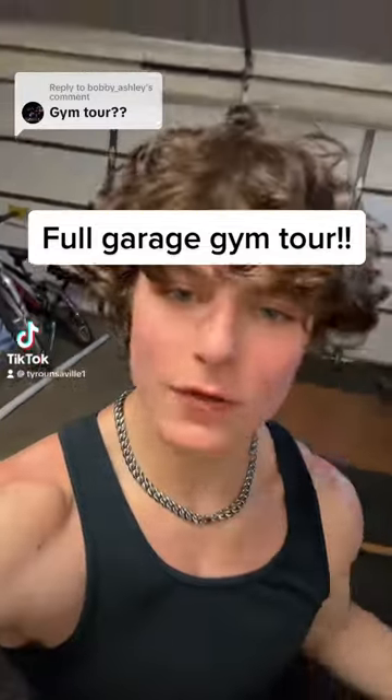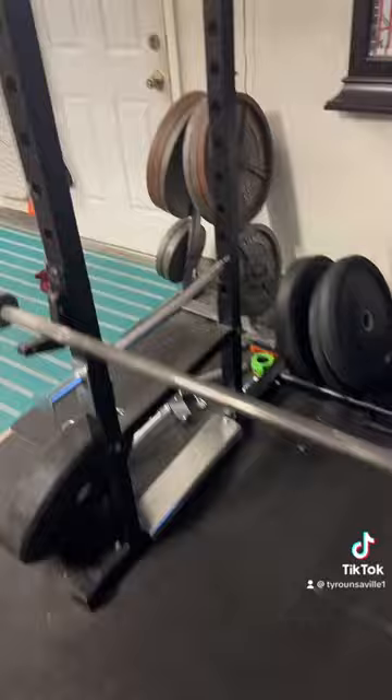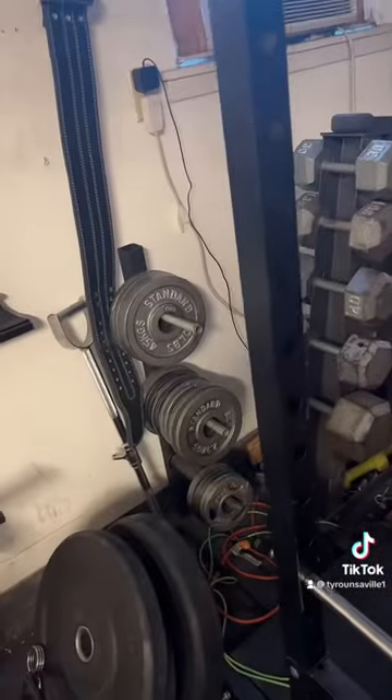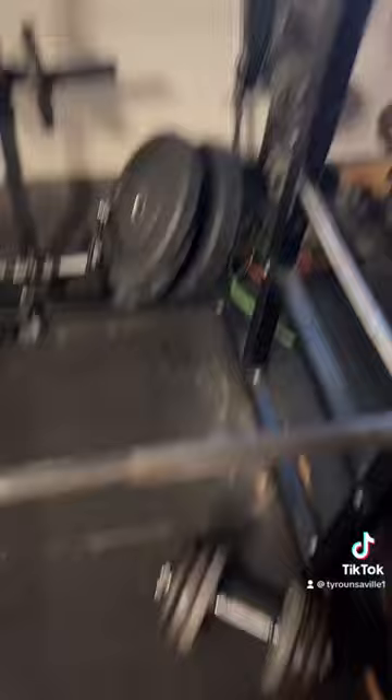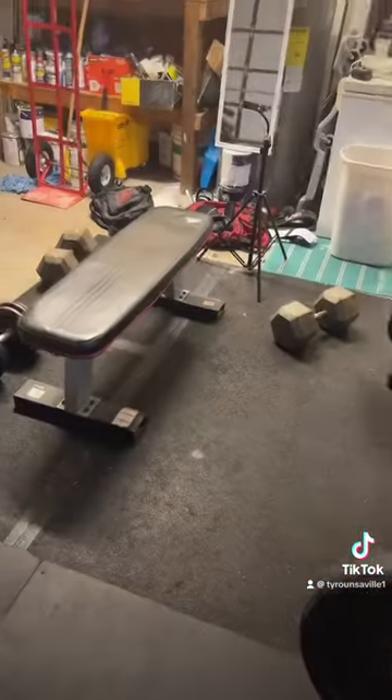I've been getting lots of comments, so I'm gonna give you all a gym tour. Here's my rack right here — I have some 45s, 35s, 25s over there, and then we got 10s, 5s, and 2.5s. Then over here I got the dumbbell rack, and then you got the smaller dumbbells over there. I got the hundreds over there because I can't fit them — the 90s are over there right now.